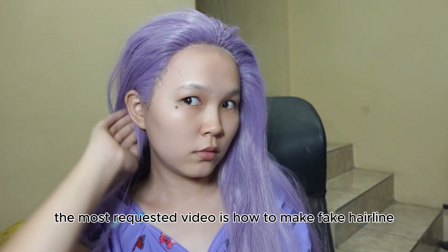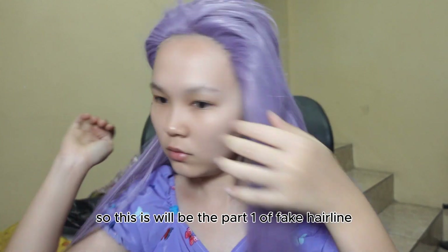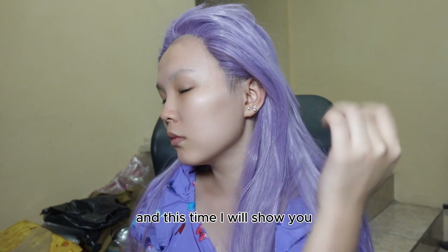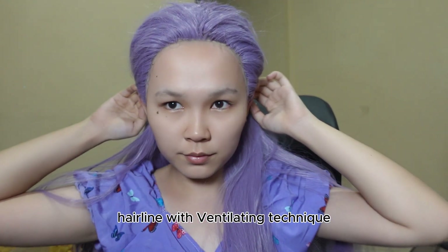The most requested video is how to make a fake hairline, so this will be part one of fake hairline. I have a few ways to make it, and this time I will show you how to make a non-glue hairline with ventilating technique.